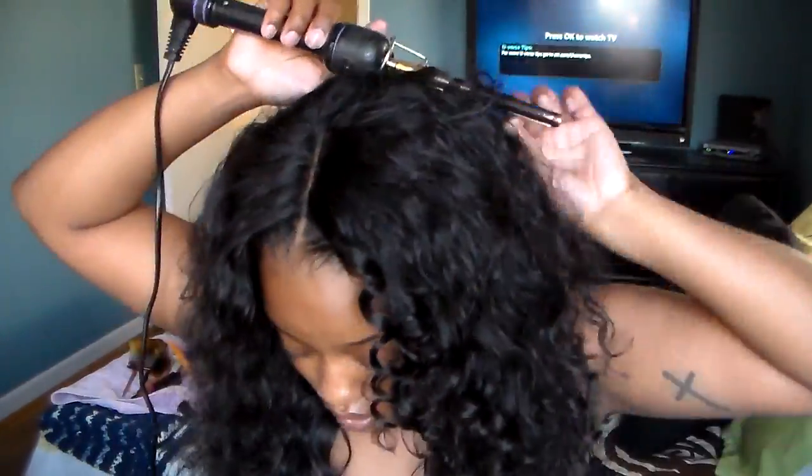If you want more information on this hair, I will leave the link to that video down below and I will see you all next time. Bye!